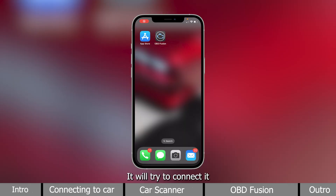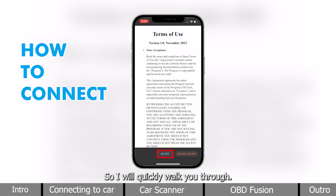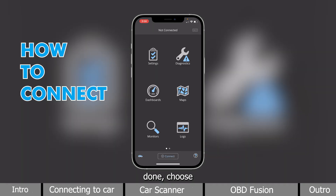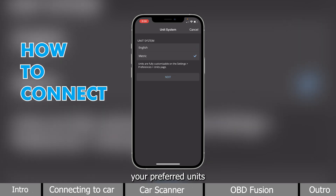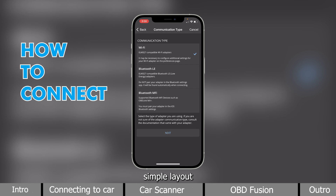For OBDFusion, it will try to connect during the initial setup, so I will quickly walk you through it. Press Accept. Done. Choose your preferred units. Simple layout. And here, we will select Bluetooth LE for our communication type.